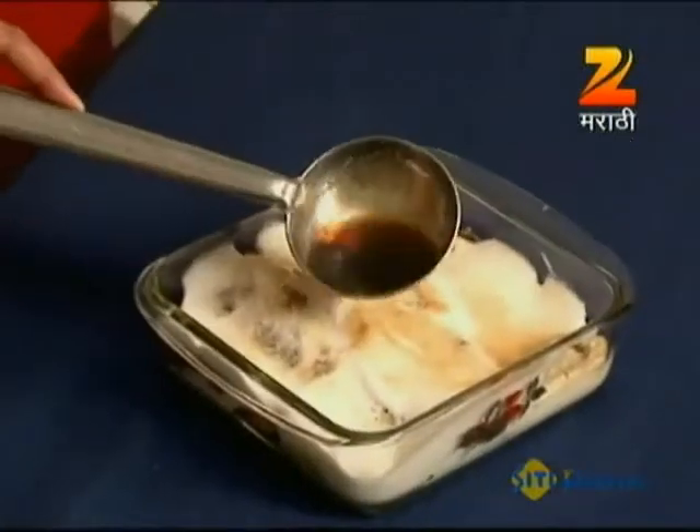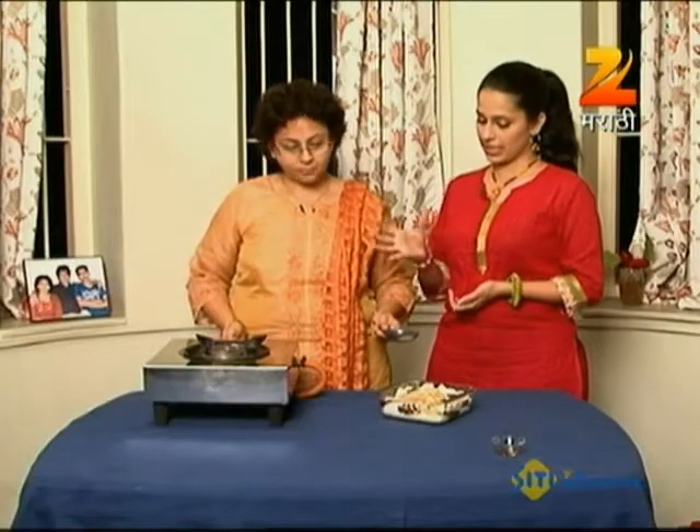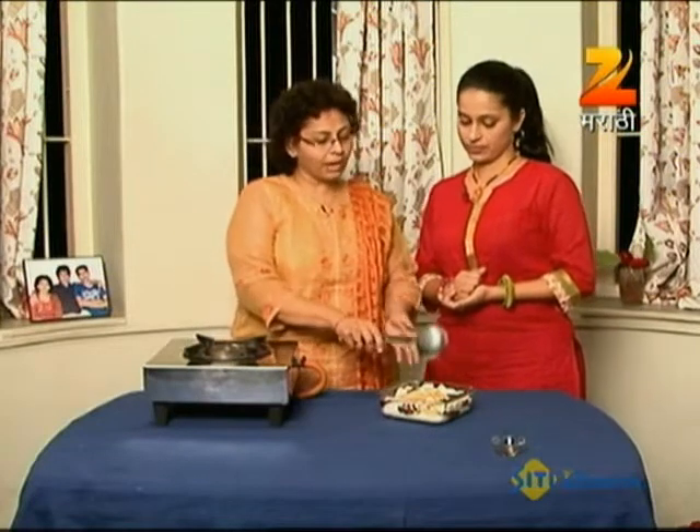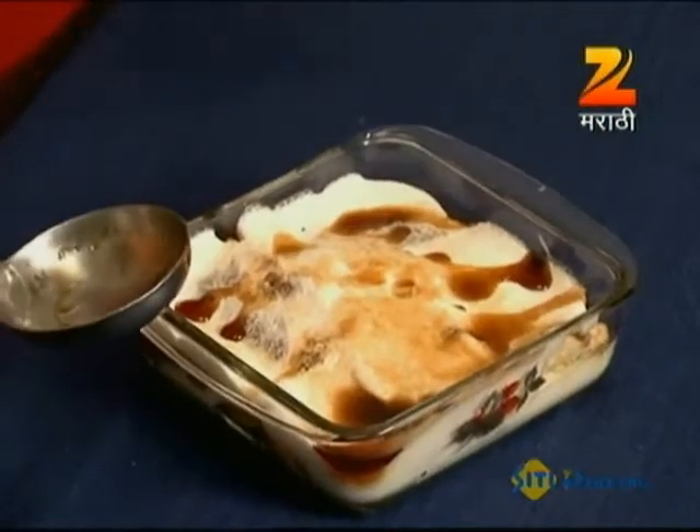The flame burns. It's burning — that's for sure. You'll feel a little heat. Pour it on and our Baked Alaska is ready to eat!